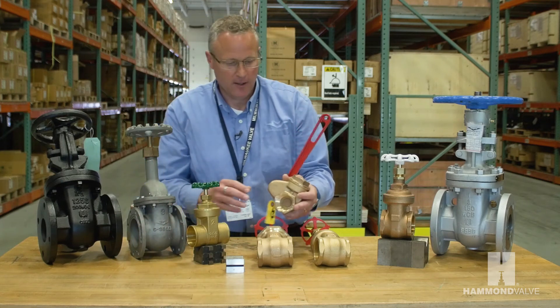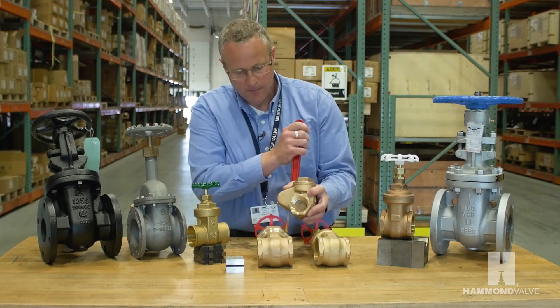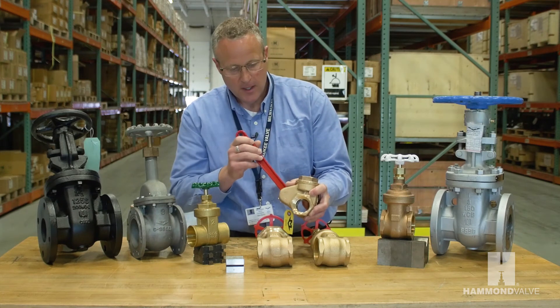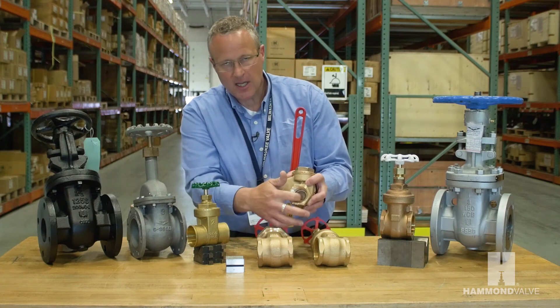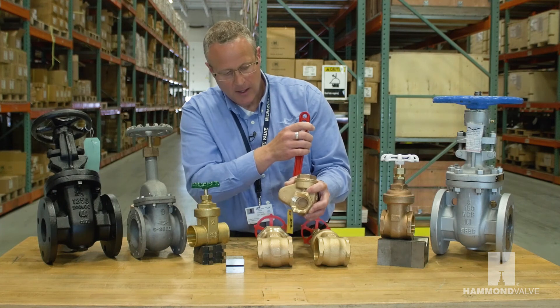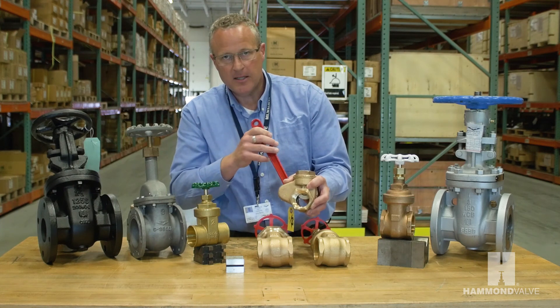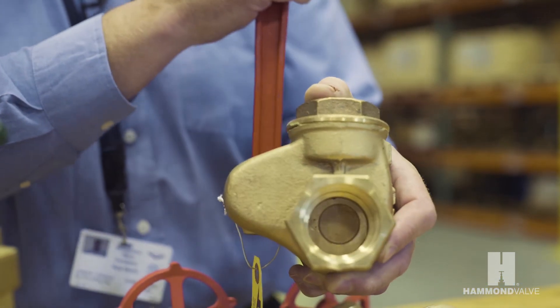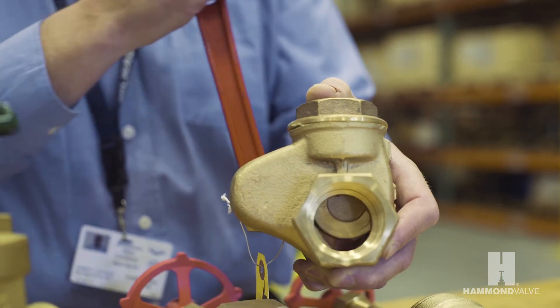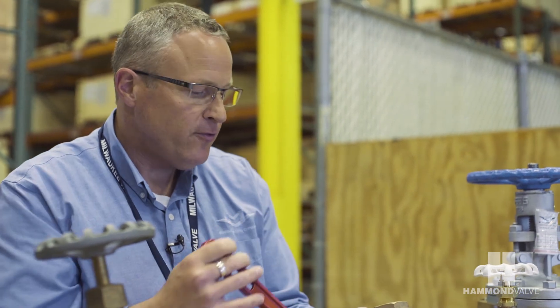The valve you see in the front here is also a gate valve, however it's a quick opening gate valve. It has the same design internally with the wedge and metal seats, but this valve can be operated by a simple turn of the lever. An application for this would be a blow-down application or any application where you need to operate the valve quickly, such as a drain.